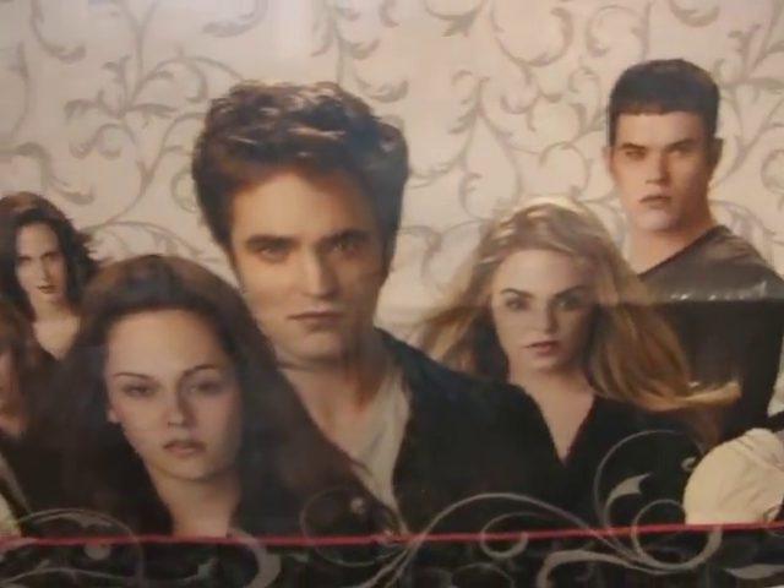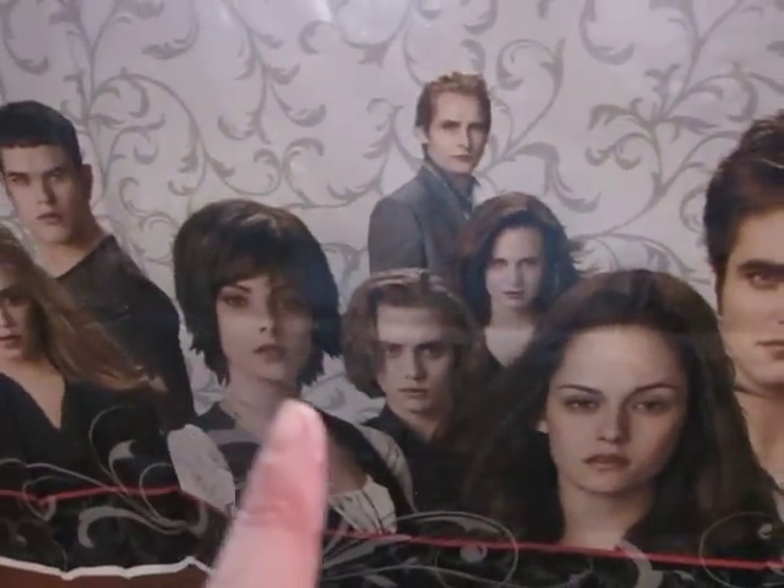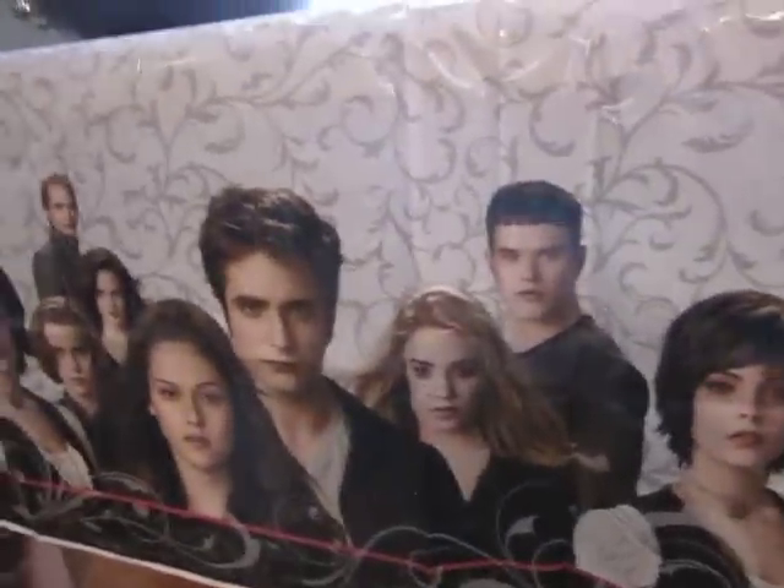Edward. Bella. I don't even know — I only know these two. I don't know her name. I'm not a Twilight fan. I'm a True Blood person.